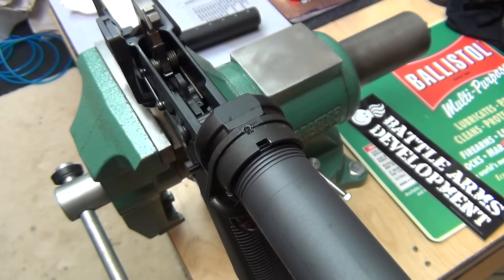Now some people recommend using Loctite and things of that nature, and yeah, you can do that. There's a million ways to do one thing that all end in the same result. But I choose to keep everything mil spec, and that's why I went ahead and staked this.